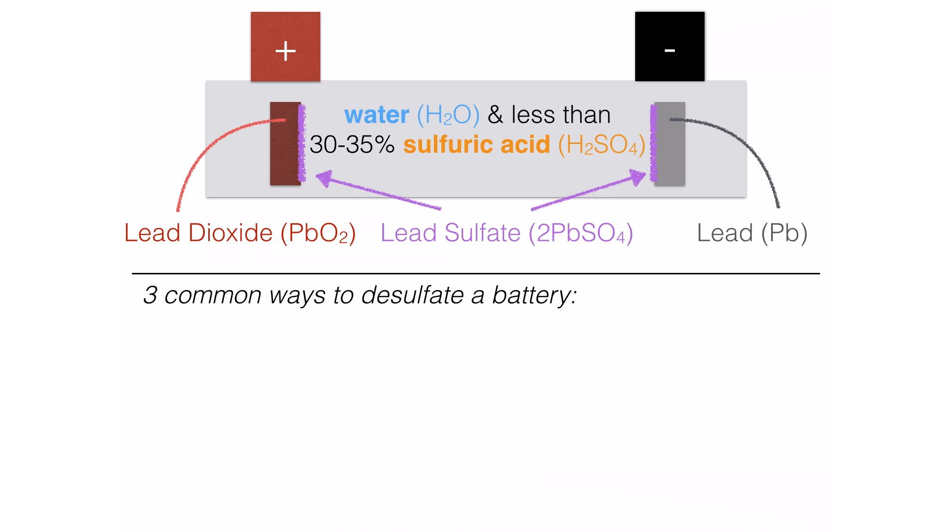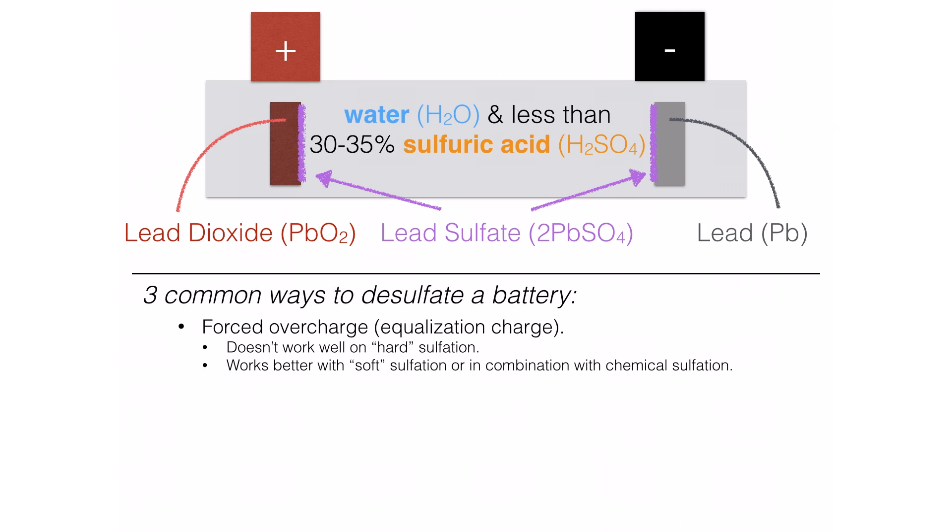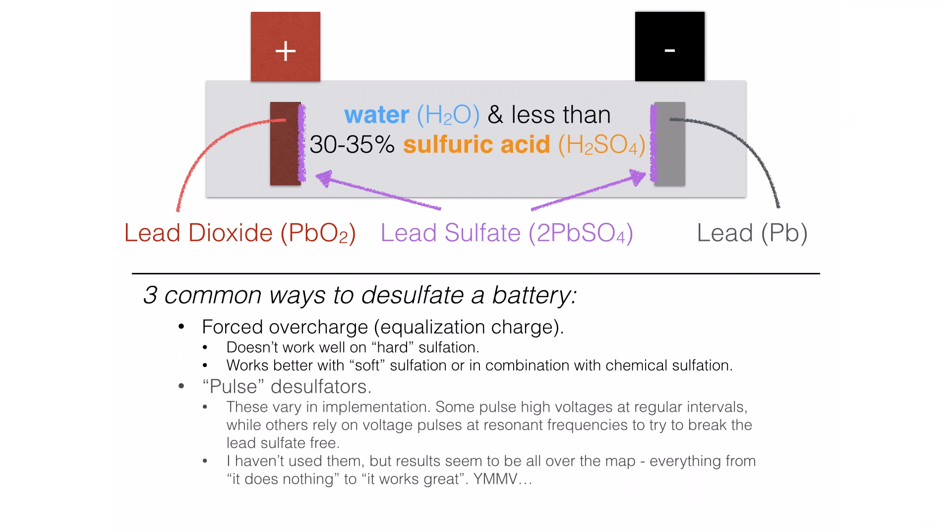So how do we desulfate a battery? There are three common ways. The first is a forced overcharge or equalization charge. Its primary purpose is not actually to reverse sulfation — what it does is try to bring weaker cells up to a higher voltage, so it might do some desulfating in those weaker cells, but it isn't really a full-on desulfation technique. It does work okay with chemical sulfation though, which we'll look at shortly.